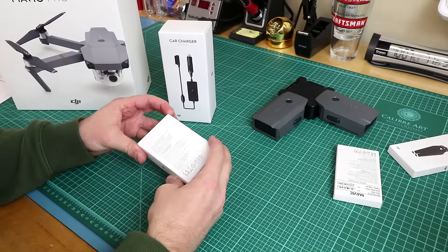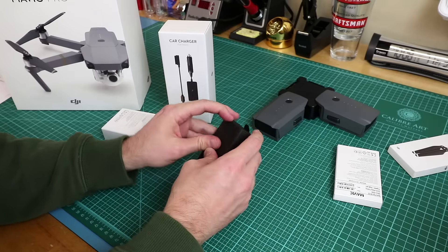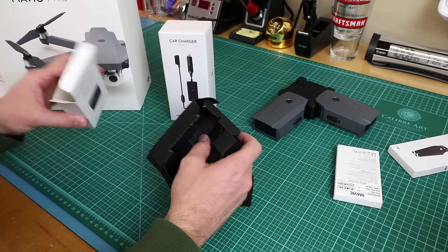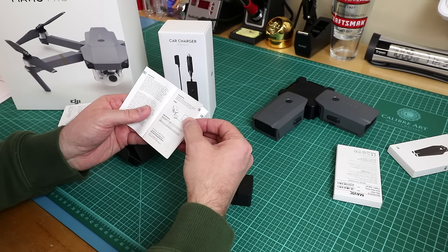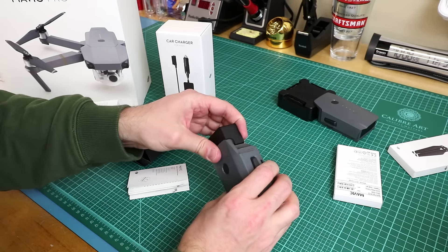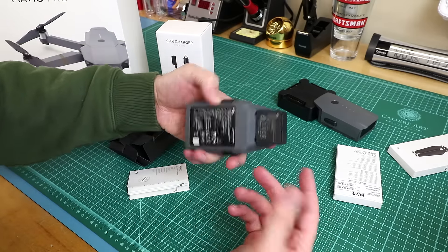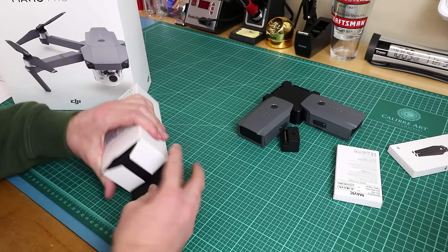This is the battery to power bank adapter. I honestly don't know what this is — it's so tiny. According to the instructions, the Mavic battery to power bank adapter is designed to provide power from the Mavic flight battery to mobile devices such as smartphones or tablets. So basically if your phone's dying on the road, you plug it in. It's essentially a cell phone charger.